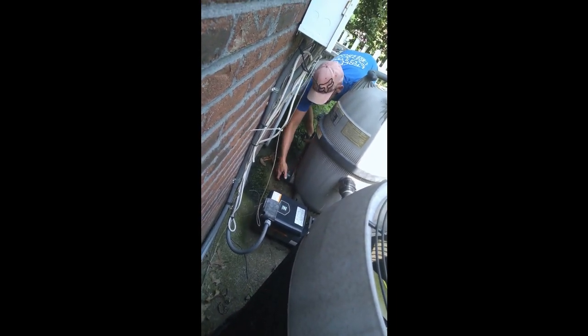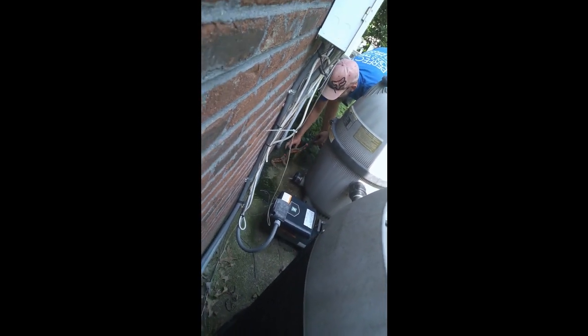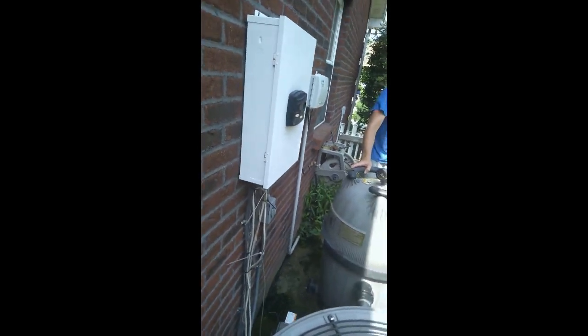We've been getting rain over here like nuts. Now what I'll do is turn the pump back on so it gives it a nice power, so it'll pump it out at a decent rate. You know what I mean?